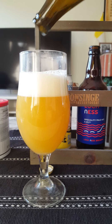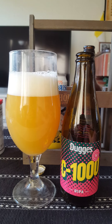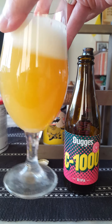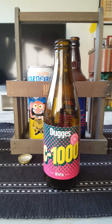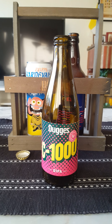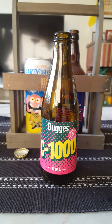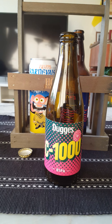Dugges, old dependable brewery - let's give it a bash, see what we get. In view: two fingers worth of a compact white head, small bubbles on top. Looks like orange juice in that glass. Nice presentation, I have to say.